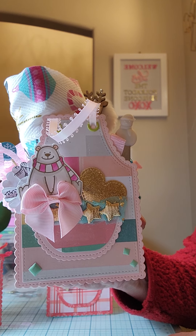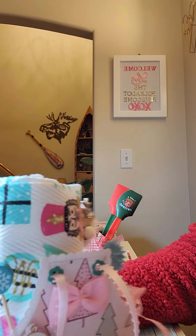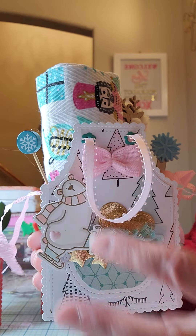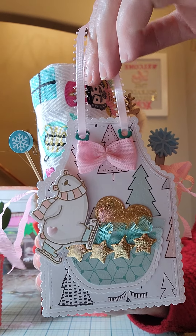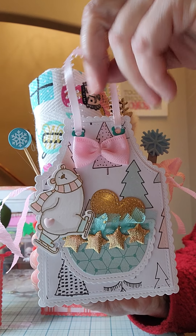This is the other one — it's pretty much the same thing, just a different polar bear. This one is ice skating, and I put a little heart there on his back. Another pink bow that Debra made me, and this one I used a green eyelet on it.